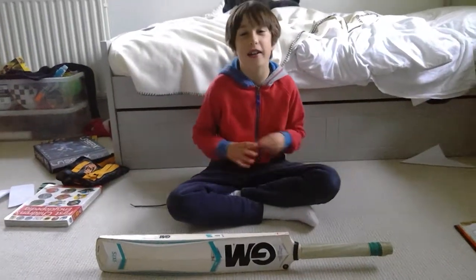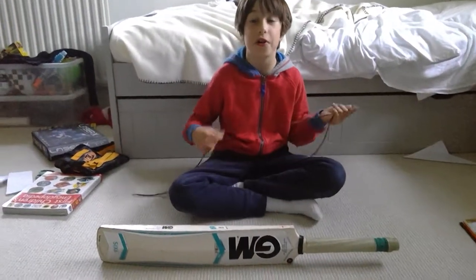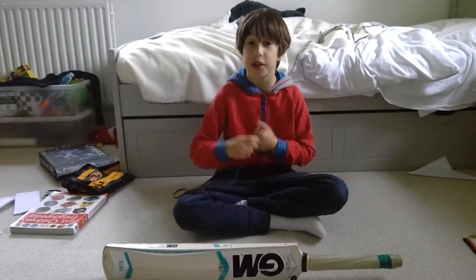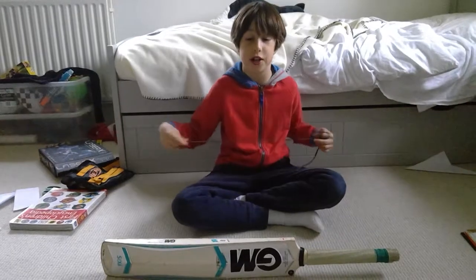Hello, I'm Oatly and in today's video I'm going to show you how to do a clue hitch. Stay tuned because I'm going to give you the links to some of my other videos.